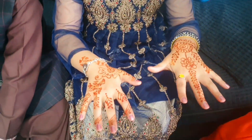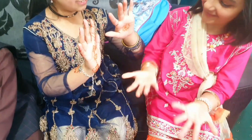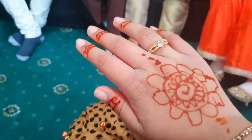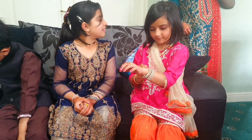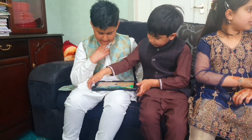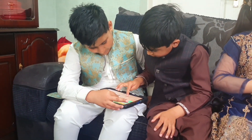We haven't seen your other hand. Wow, it's so pretty! That's so pretty!